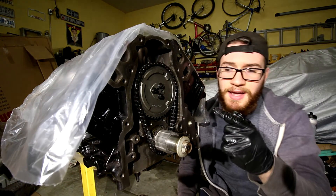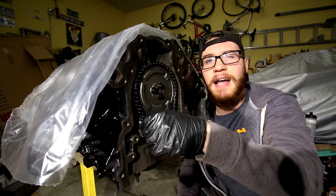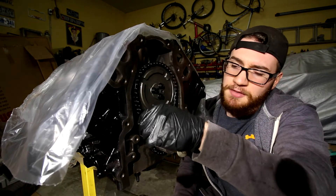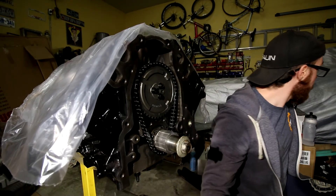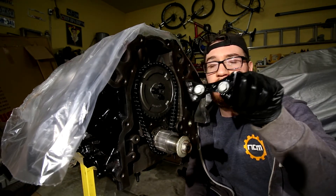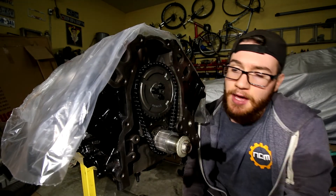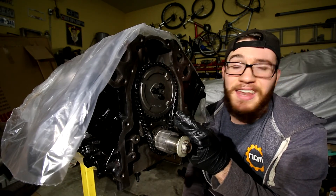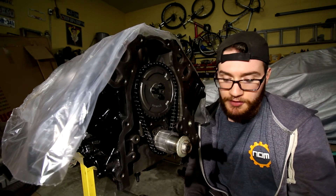This is all torqued, timed, and good to go — there's no issues, everything lines up. Now there is some slack in the chain if you can see that. A lot of people have cause for concern. I do have to put the dampener in for the timing chain — it's not a tensioner, this is just a dampener, so it's not necessarily going to make this tighter. Not really a fan of the slack, but it should survive. It should be fine.